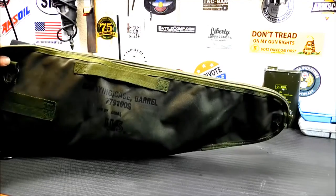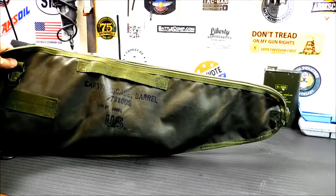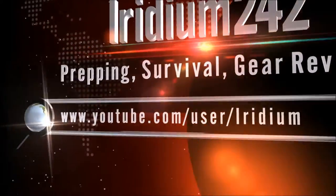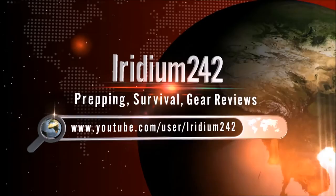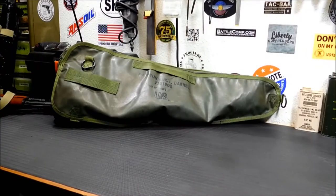Hey everybody, welcome back to the channel. Today we're going to take a look at some old military surplus and its many uses. This is the M60 Barrel Bag. Thanks for joining me today and thanks for checking out the channel.